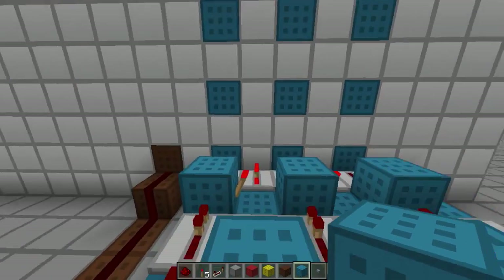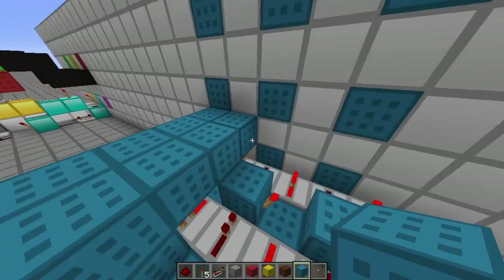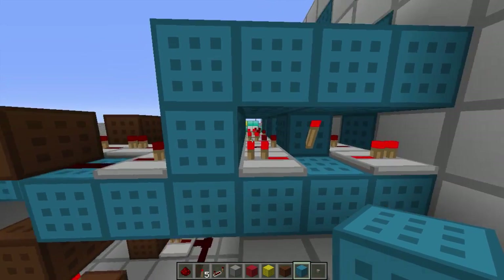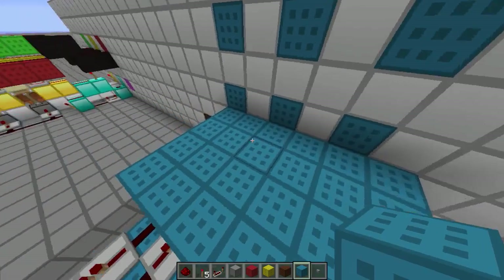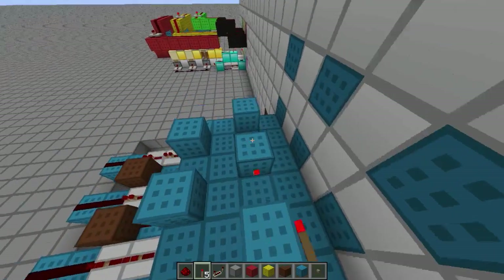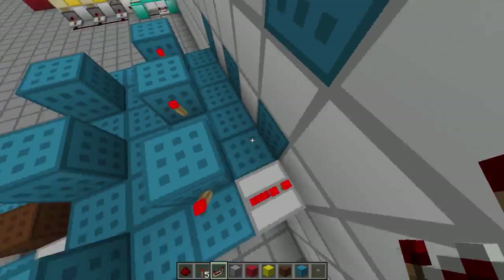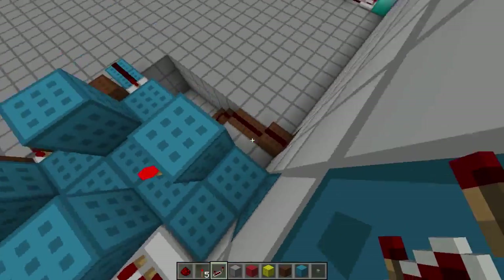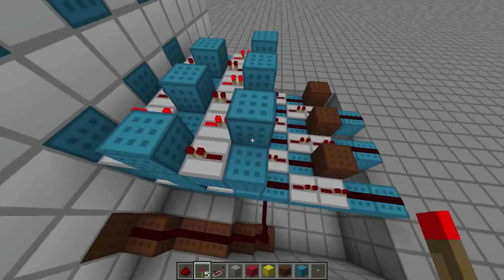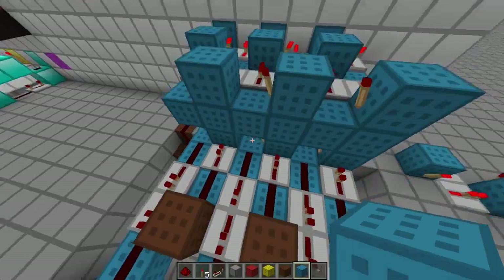Now I want to create the second layer. You really need to build this in layers — you can't build it all at once because you can see how cramped it is around here. You need to build it layer by layer. We're going to do the exact same thing up here. This is really the beauty of the design: it can be compact into something this small and it's not going to interfere with itself. Now the SR latch part of the second layer is done.